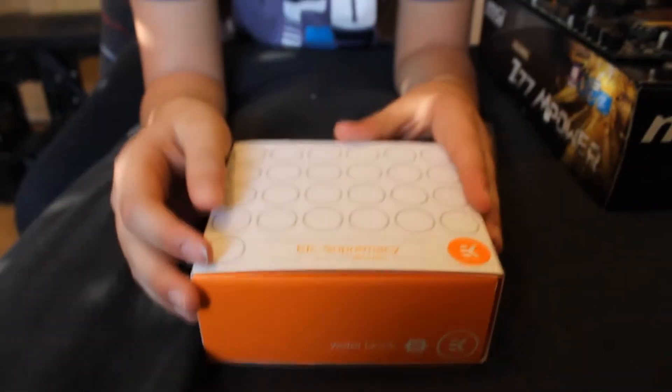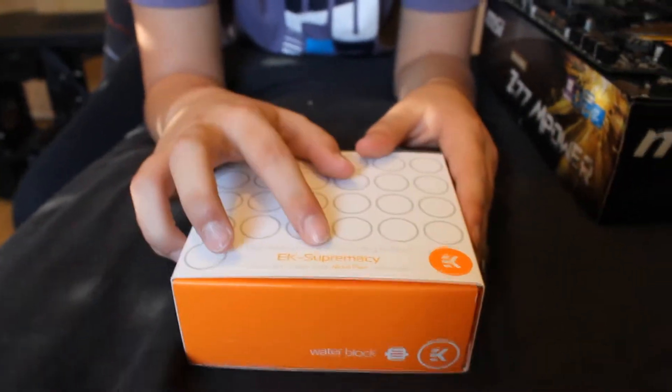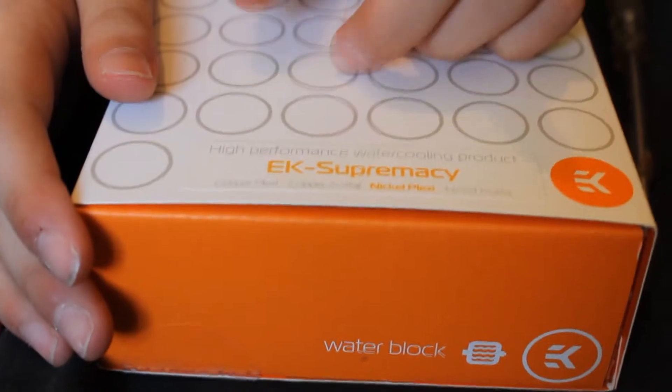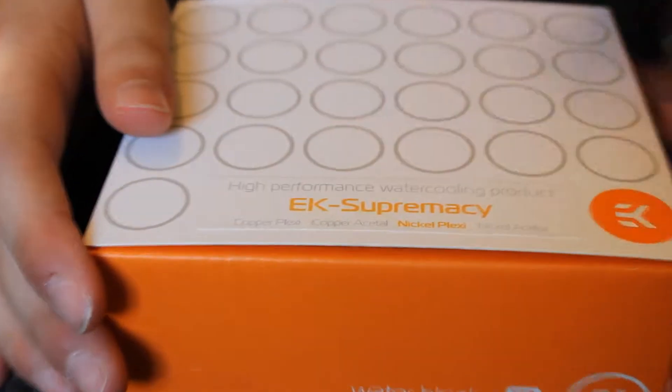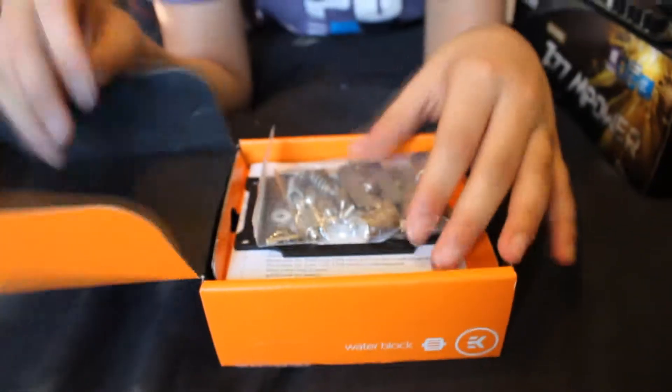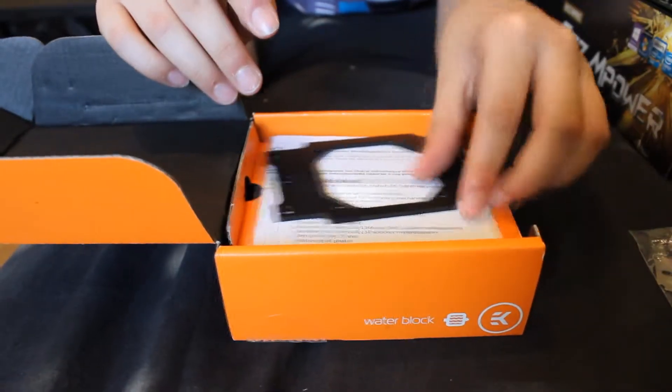Welcome to my unboxing and first look at the EK Supremacy CPU water block. This CPU water block is a nickel plexi version — you can also get it in copper plexi, copper acetyl, and nickel acetyl. The nickel version means the base is made of copper with nickel plating. There's no performance benefit, but it just looks better.